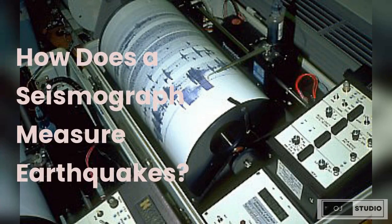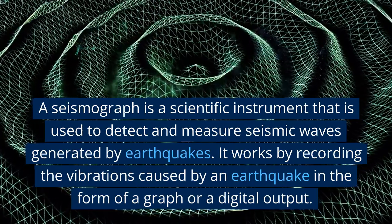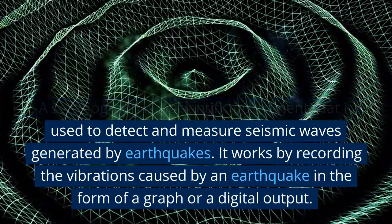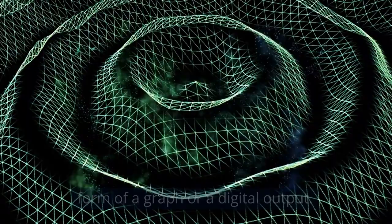How does a seismograph measure earthquakes? A seismograph is a scientific instrument that is used to detect and measure seismic waves generated by earthquakes. It works by recording the vibrations caused by an earthquake in the form of a graph or a digital output.